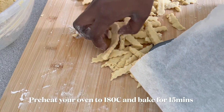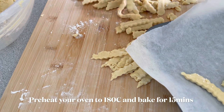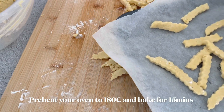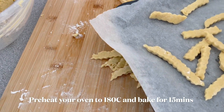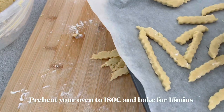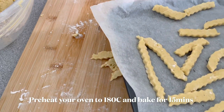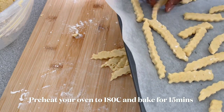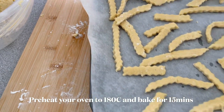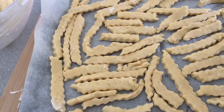I've lined my oven tray with some baking paper and I'm going to bake them at 180 degrees for about 15 minutes. I always say approximately because it all depends on your oven — some ovens are very powerful and others are like mine. Start checking after 10 minutes and see where you are; if it's done it will be crunchy.